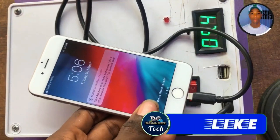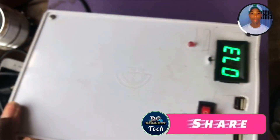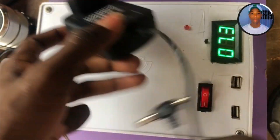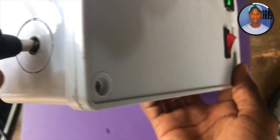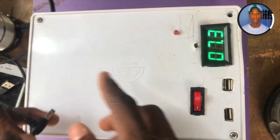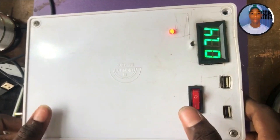Now I'm going to show you how this power bank was made. This is the input where it's being charged. Here is the charger: 12 volts DC, 2 amperes. When you plug the charger in, the indicator light shows that it's actually charging — a red light indicating it's charging.